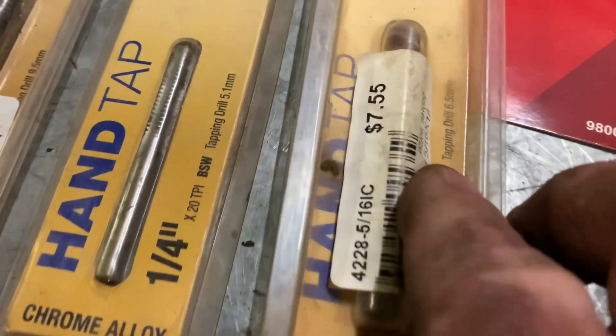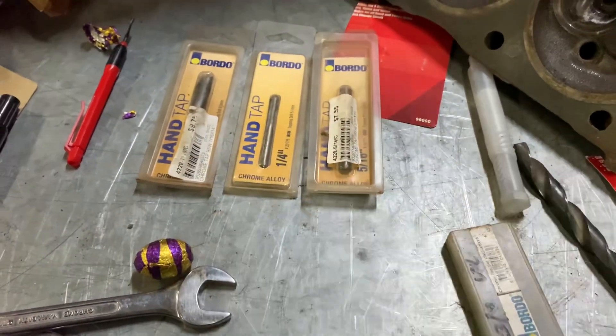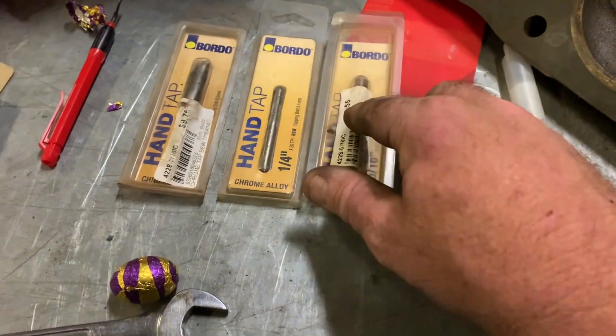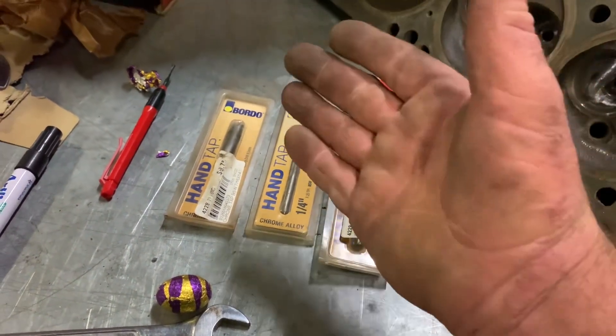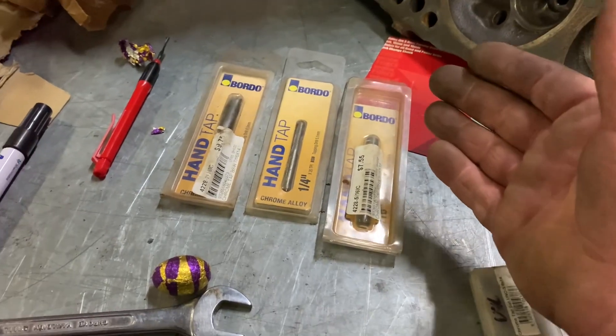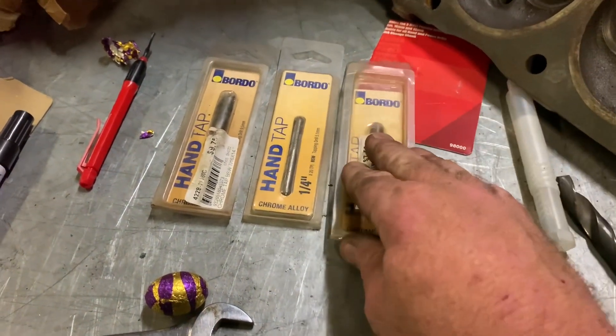These are nearly double in price now - I've had these a long time, probably over 10 years. If you pay $15 for a tap, it's better than paying hundreds of dollars for a kit that you'll only use a third of, or probably less.